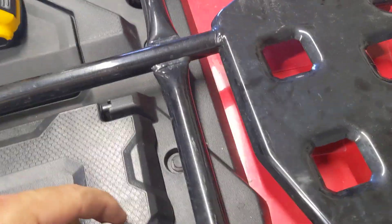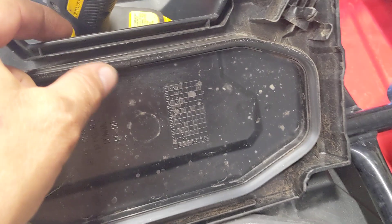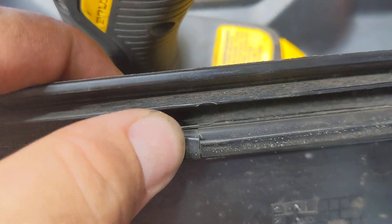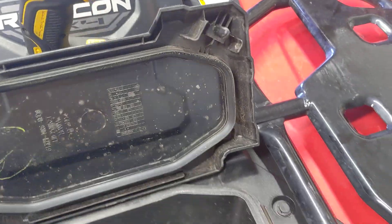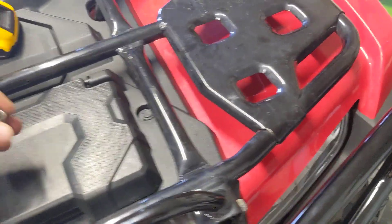Also, if you do the grille and bumper swap, you still keep your little storage box here, which has come in handy a few times. I wouldn't call it watertight, but it has come in handy. It could have been watertight, but the gasket is kind of split right here. I wonder if you just put some glue there if you could fix that, but I wouldn't trust it regardless.